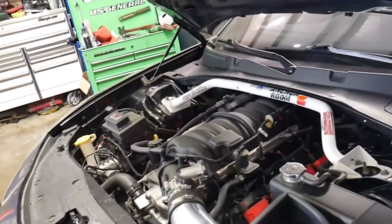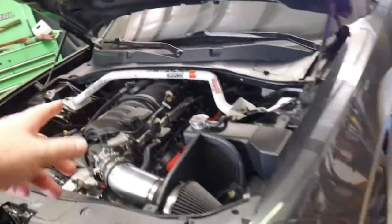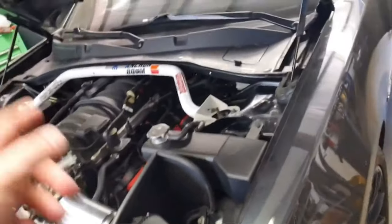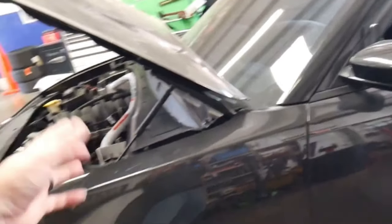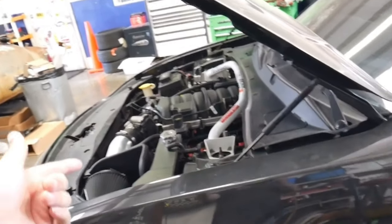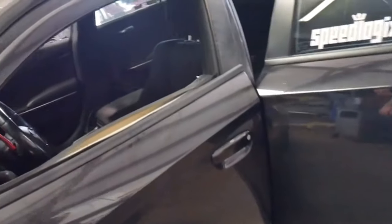This car makes the most power I think I've ever made out of a 5.7. As far as the max effort build is concerned, all motor, this thing made like 507 wheel horsepower. So that's monstrous out of a 5.7 Hemi.